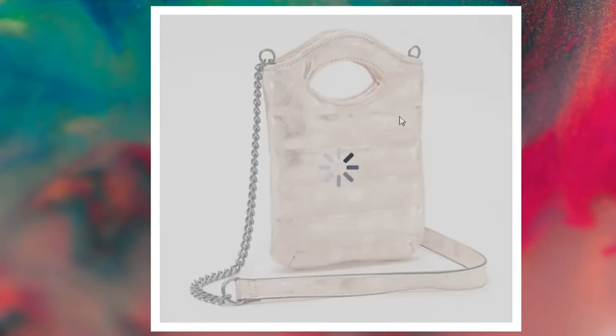Distressed nude — love this. Look at that shine on this one. That kind of metallic undertone to it. Super beautiful as a new neutral color.